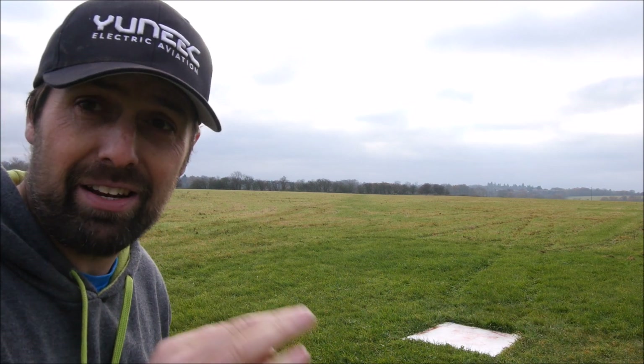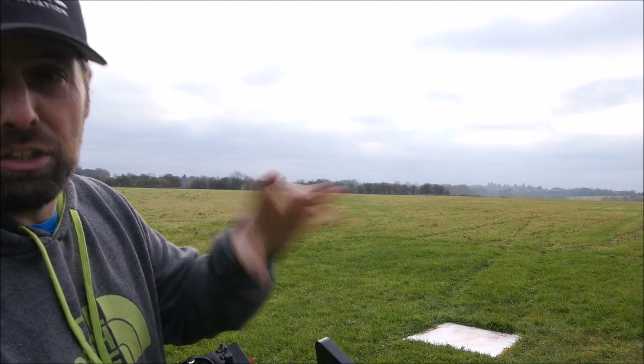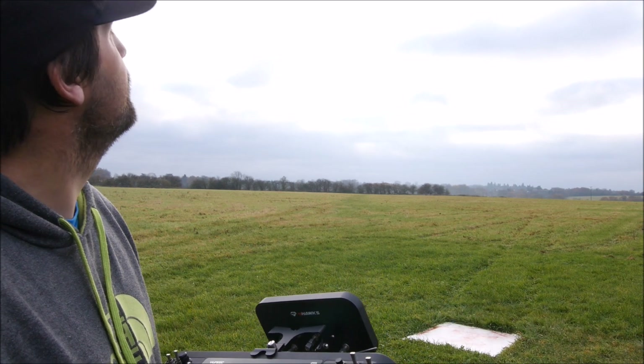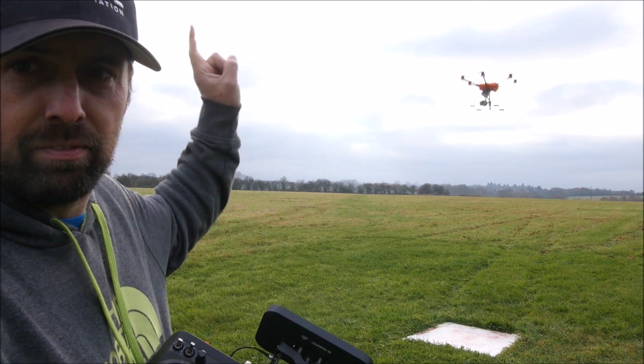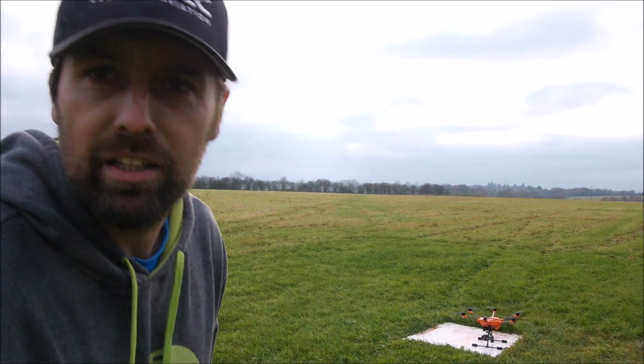If that happens, don't panic. Just make sure your return-to-home altitude is set nice and high — higher than any obstacles that might be around. You'll see flashing red lights under the arms so you know it's in the return-to-home state. Landing gear comes down — let's see where it lands. My money's on the pad. Get in! Lovely feature guys, see you next week.